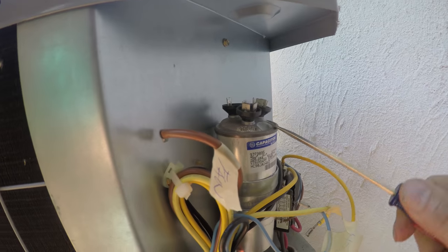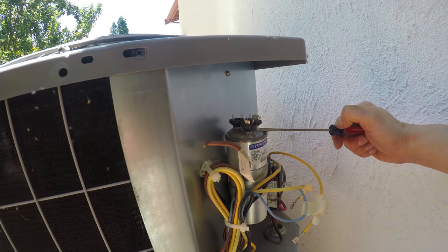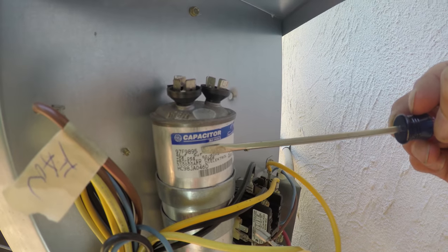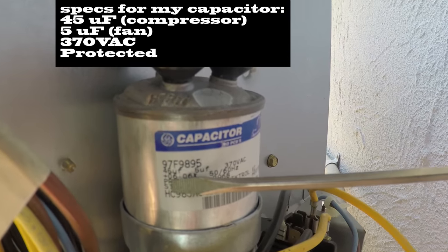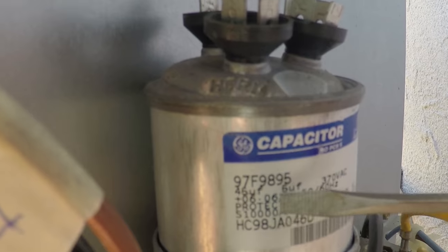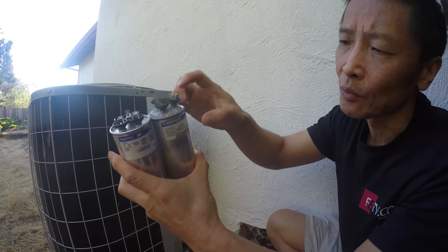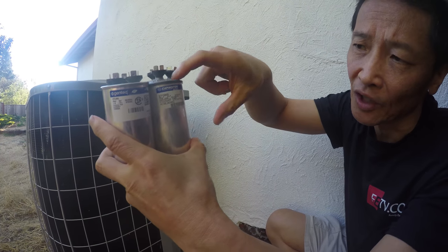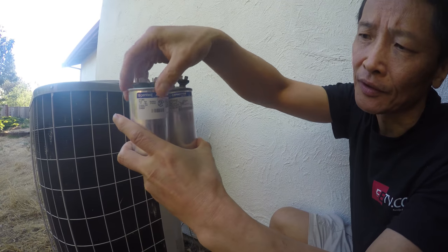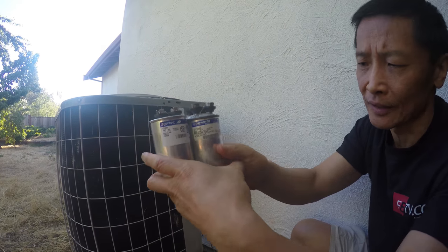See how it's bulged — this is not flat; it's getting higher in the center. There's a liquid inside that heats up and causes it to pop. Here's the replacement spike made by GE — the part number shows it's a 45 microfarad for the compressor and 5 microfarad for the fan. The old one is bulged out; the new one is very flat.